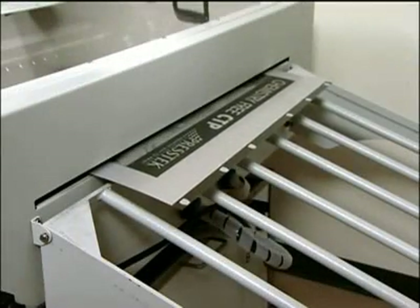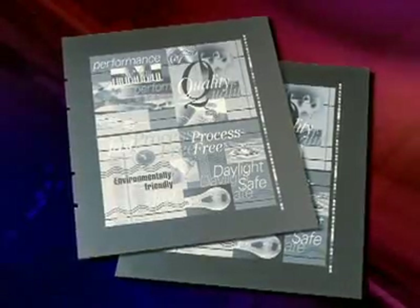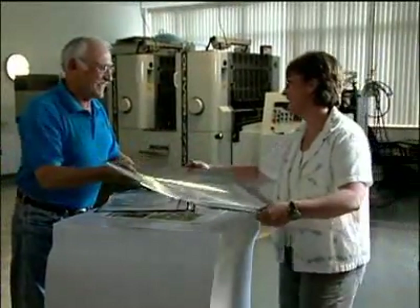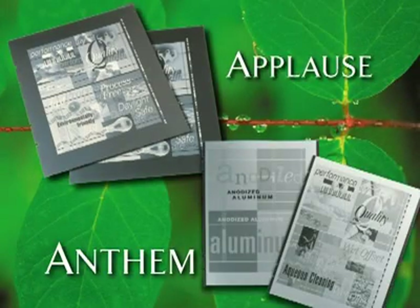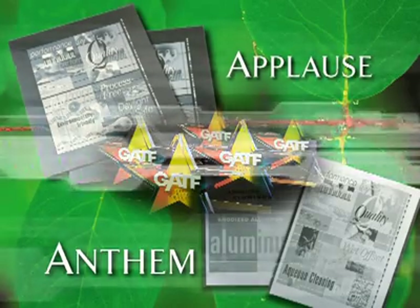Once the plate exits the cleaner, it's ready to go on press. The Applause plate takes the simplicity of Anthem a step further — go straight from imaging to printing. Applause requires no processing at all, chemical or water. Anthem and Applause are the most environmentally friendly plates on the market, and both are Graphic Arts Technical Foundation Intertech award winners.